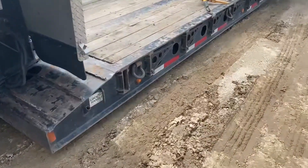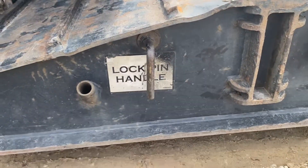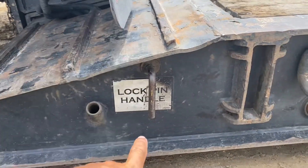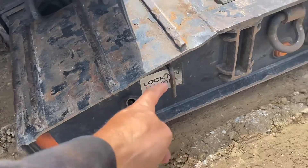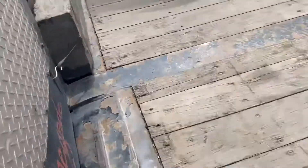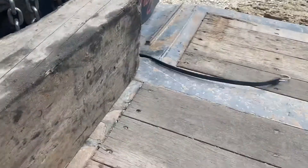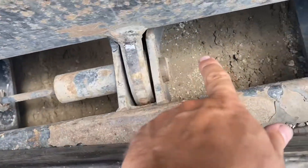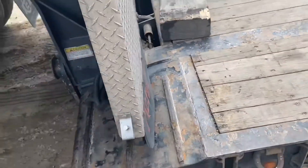Then you come here and you release the lock pin — you pull it out. I'm gonna explain to you now and show you at the end how you do it. After you pull this out all the way, you're gonna see it right here. Pull it all the way out, because if you don't do it now, later it's gonna be too hard for you to pull it out.